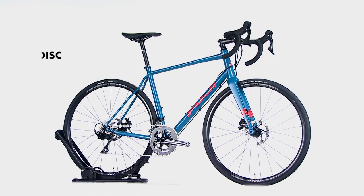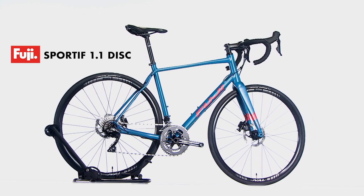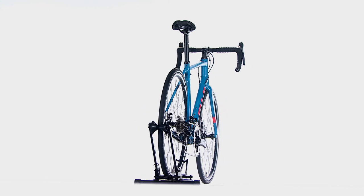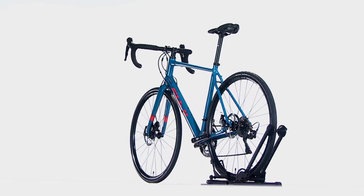The Sportif 1.1 disc. Designed for versatility and performance, the Sportif takes geometry cues from our top-level endurance model to give you a comfortable, affordable bike for local group rides, long centuries, or your next charity event.